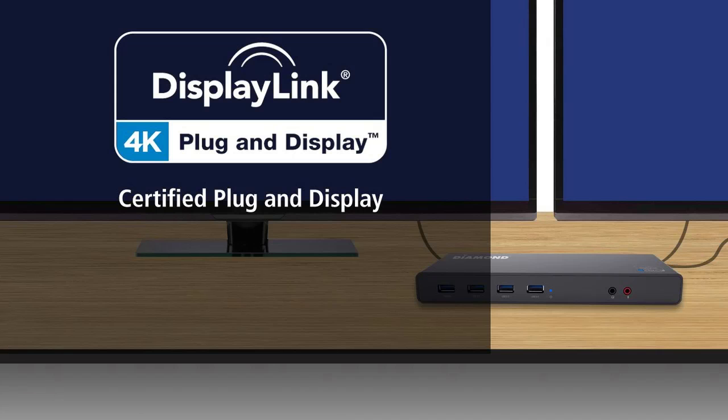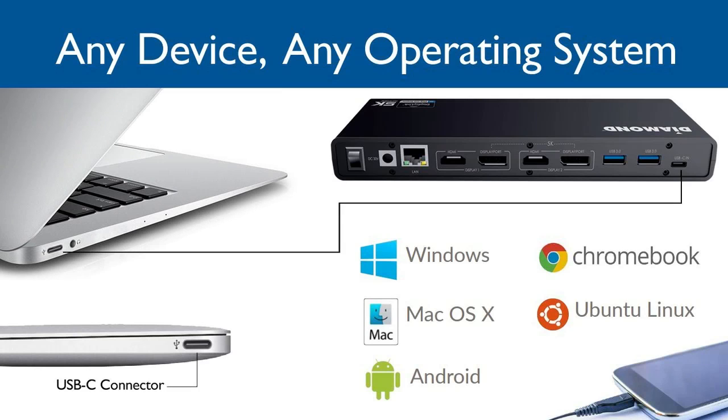The Diamond Ultra Dock 5K is fully certified by DisplayLink. Just plug and display. The Diamond DS6950 offers the best visual networking technology for any device and virtually any operating system with universal connectivity, including USB Type-C.